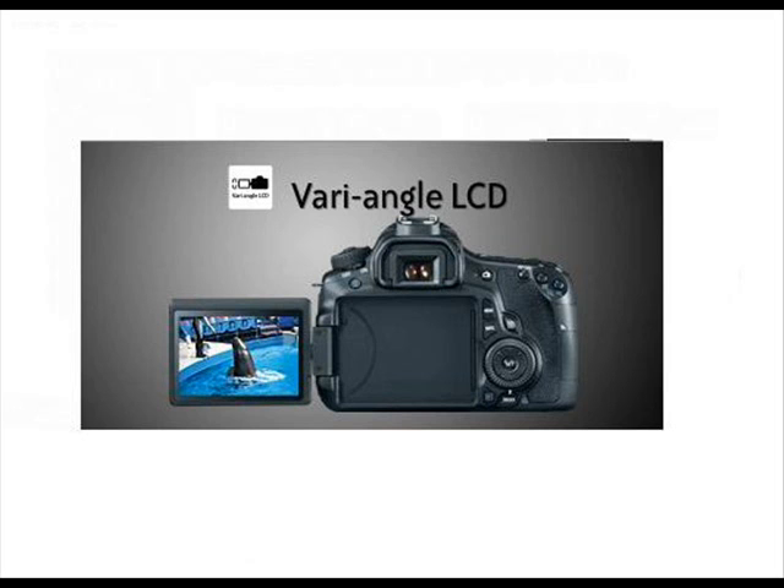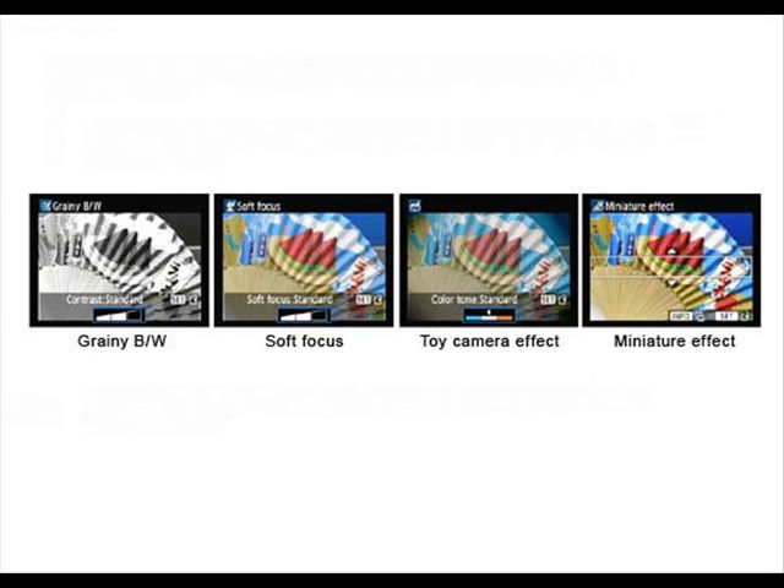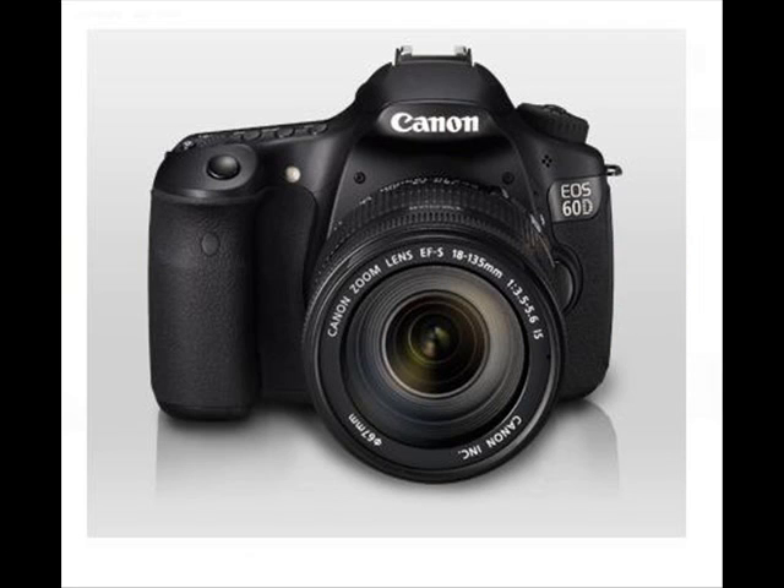The EOS 60D features a new Canon-designed 18.0-megapixel APS-C-size CMOS sensor that captures such a high level of resolution, it's easy to crop images for enlargement without concern of losing detail. A major factor in reducing noise, the CMOS sensor assures that images shot at highest sensitivity will be remarkably smooth. The improved Digic 4 image processor ensures that images are captured, processed, and saved with remarkable speed. The EOS 60D's new 3-to-1 aspect ratio in-camera RAW image processing, creative filters, image resizing, and S2 and S3 image recording quality are all possible thanks to the Digic 4 image processor.